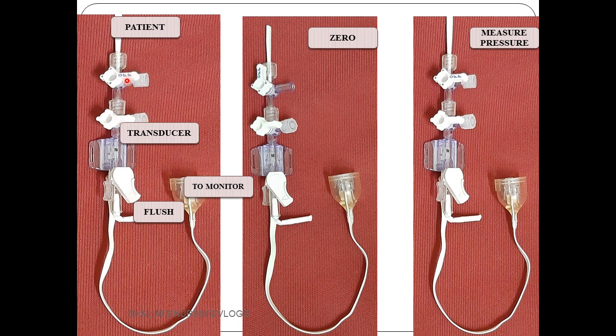For zeroing — to negate the effect of atmospheric pressure — you close the stopcock towards the patient, open it towards the atmosphere, and keep it open towards the transducer line. For measuring pressures, you close towards the atmosphere, open towards the patient, and open towards the transducer line. That is how you measure arterial pressure or any other invasive pressure.